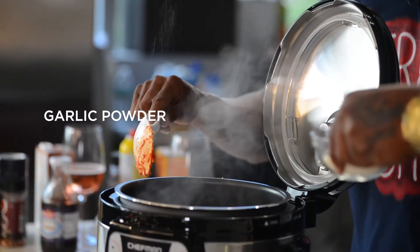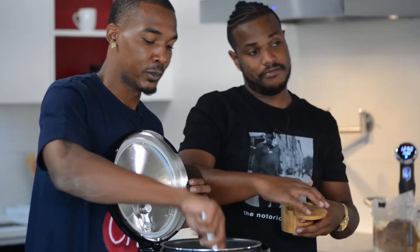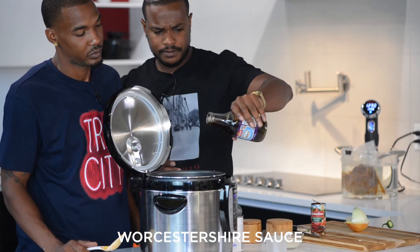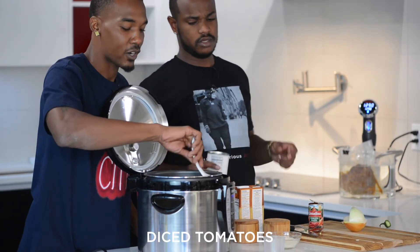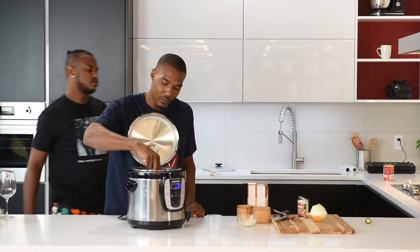A little bit more seasoning. Y'all need to smell this — I need the Chef Man Smell-O-Vision app, coming soon. Diced tomatoes, the whole can. Some people drain it, but we like our chili juicy, so we didn't. It's going to reduce anyway.